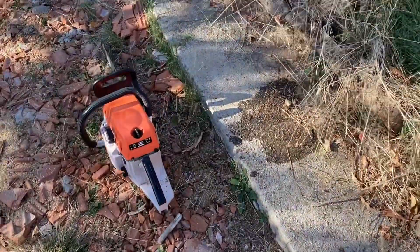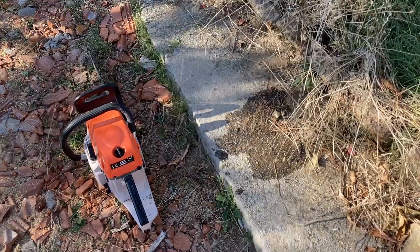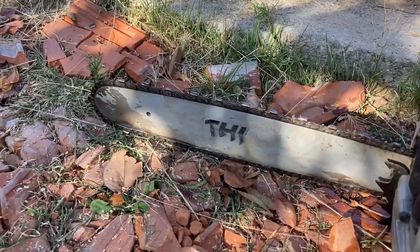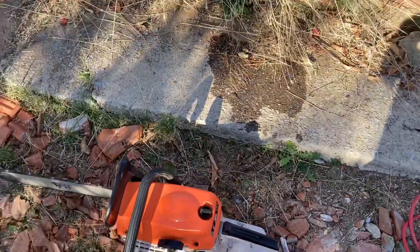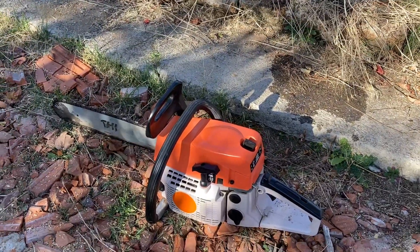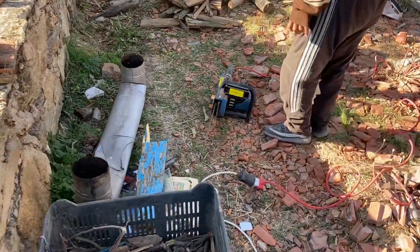Unfortunately this guy has died a death. That's chainsaw blood. I think there's a problem with the chainsaw oil - it just leaks. So that's no good. I think this guy needs to be retired unfortunately. Luckily we have a backup chainsaw from really lovely friends - thank you so much friends.